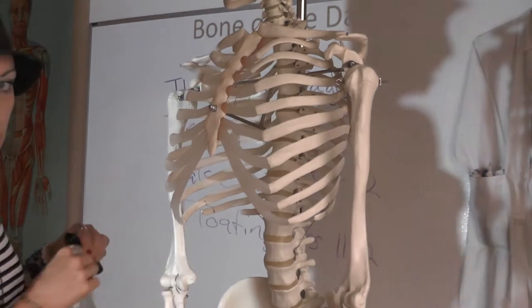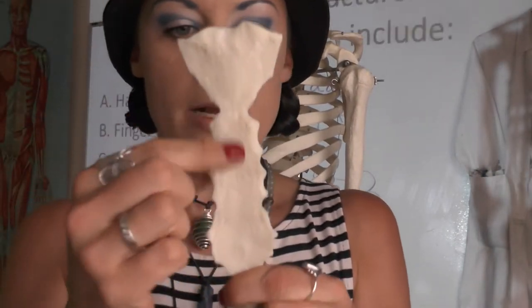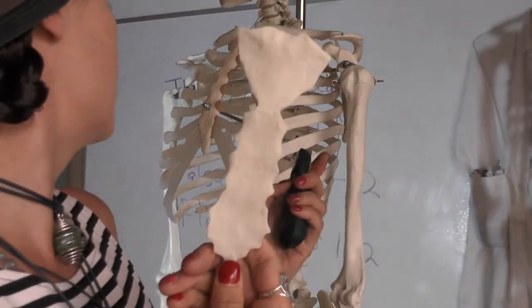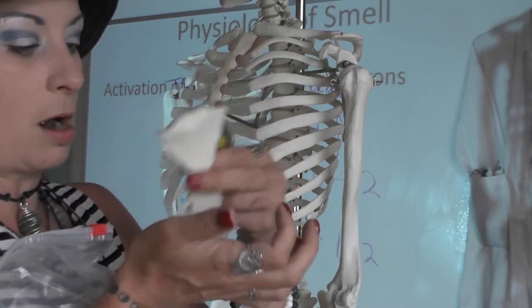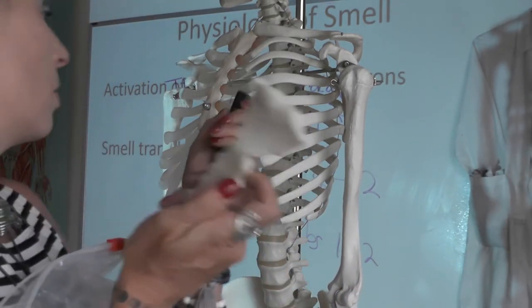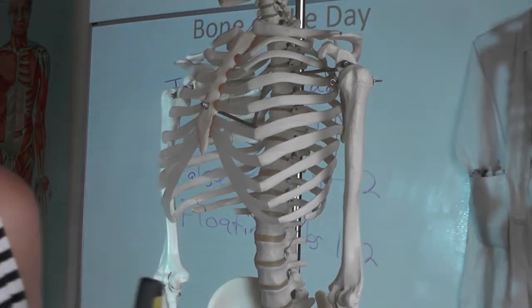Here's the sternum. You need to know three parts of the sternum. The manubrium is right here, the body is right here, and the xiphoid process is right here. When you're doing CPR, what you're feeling for is the xiphoid process of the sternum, and then you are putting your palm right here on the body of the sternum. So that's the sternum — manubrium, body, xiphoid process.